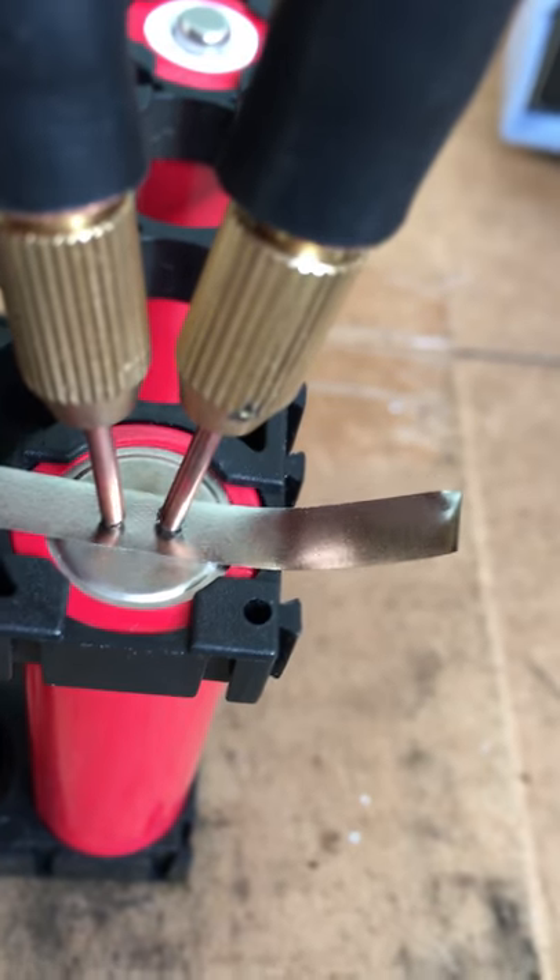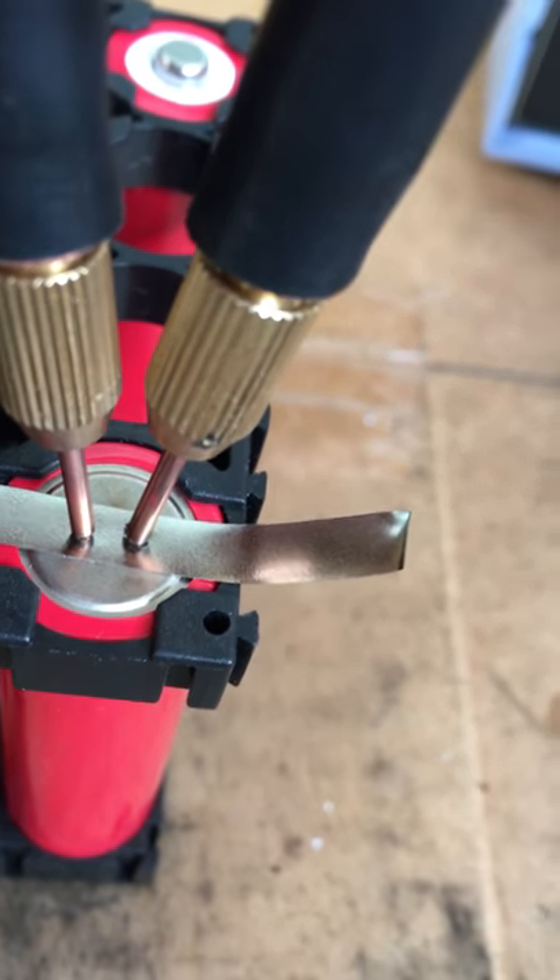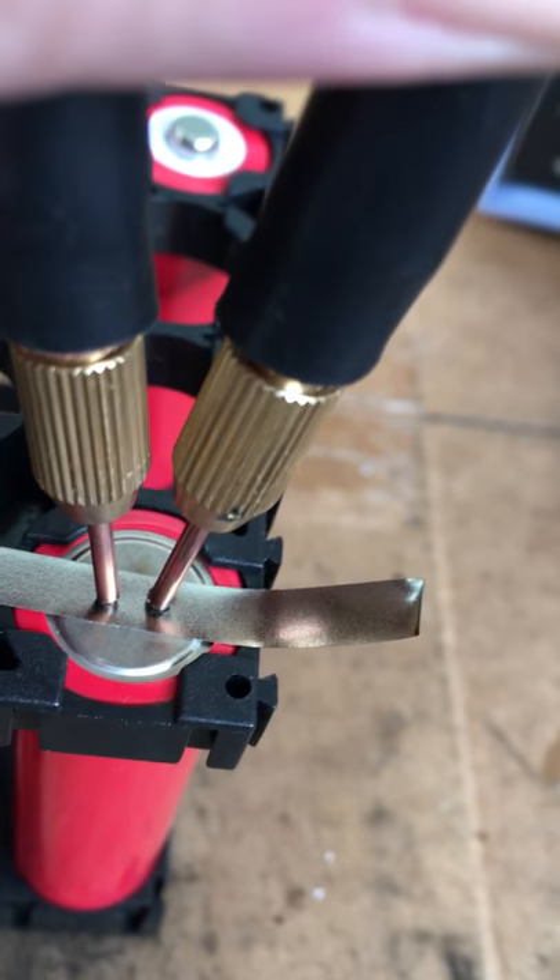Might have to clean the ends of the probes off. Let's flip it over and try it again — we've had this happen a couple of times. So, probes together. Okay, and then just push the pedal. I don't know why it didn't work there.